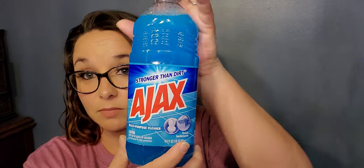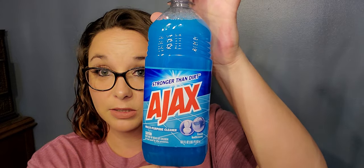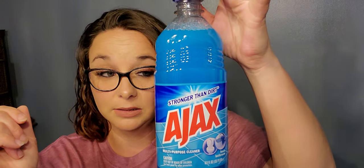Next is another restock — the Ajax multi-purpose cleaner fresh bathroom. I put this in a spray bottle, dilute it, and use it to clean my bathrooms. I love this stuff; for a dollar I get a lot of uses out of this, and it smells clean.